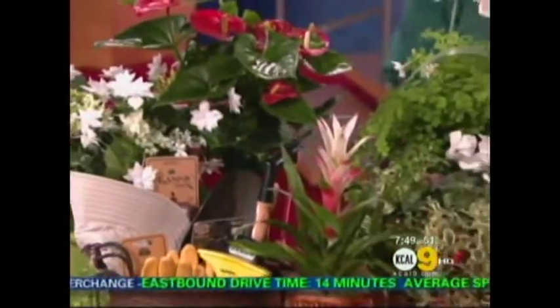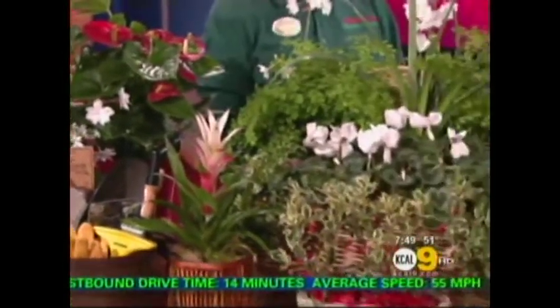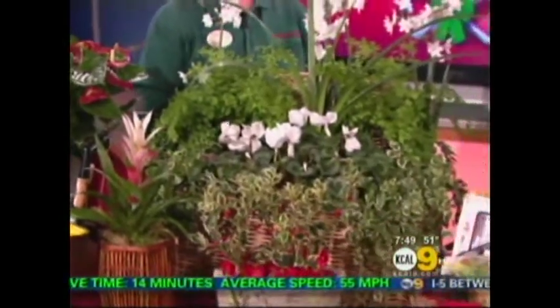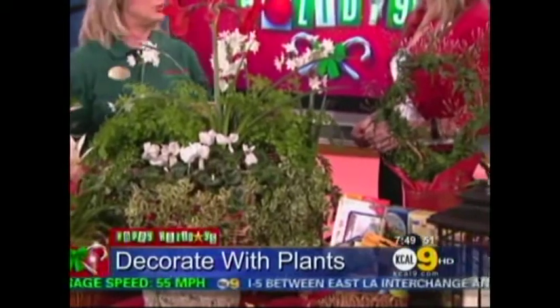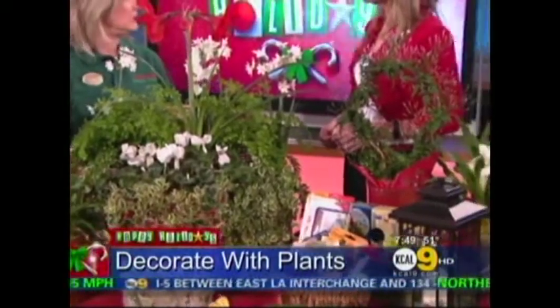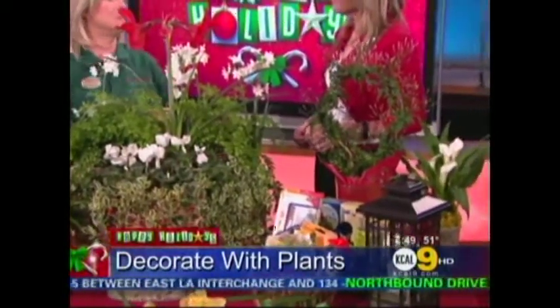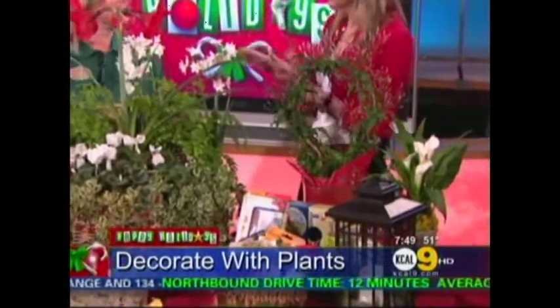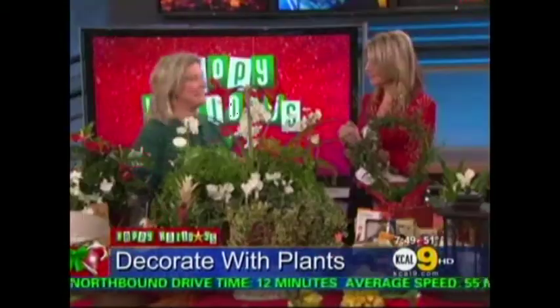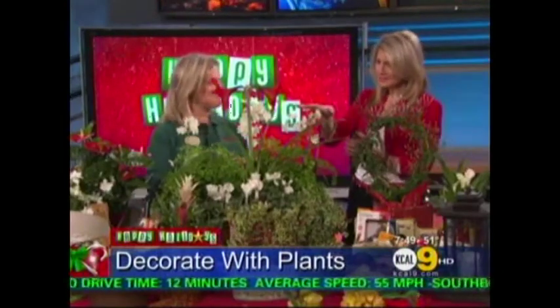Armstrong has a wonderful array of living plants that work fantastically in indoor arrangements. You can create centerpieces or you can use them individually in your home and they provide so much fragrance and enjoyment. There's a lot of red and white for the holiday theme, and this you would use as a centerpiece.